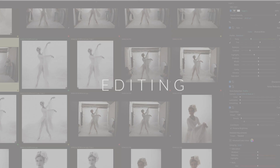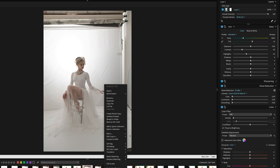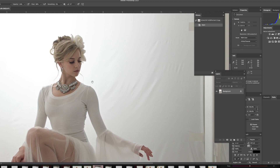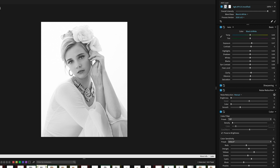I like to use Exposure X6 for cataloging and colorizing my portraits. I save a copy of my selected portraits and edit them in Photoshop. I have to extend the backgrounds and do some cloning and painting to get the seamless white backgrounds. Then I go back into Exposure and apply my color grading to my layered Photoshop file. In Exposure I can also easily create black and white versions of the portraits. I think blonde hair dressed in white on a white background looks especially gorgeous in black and white.